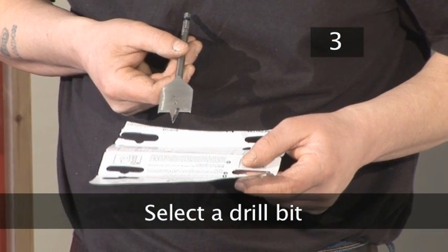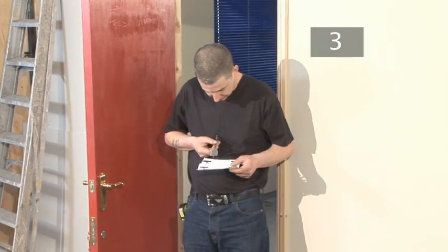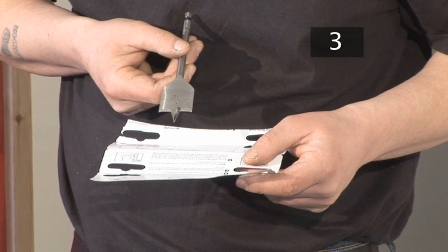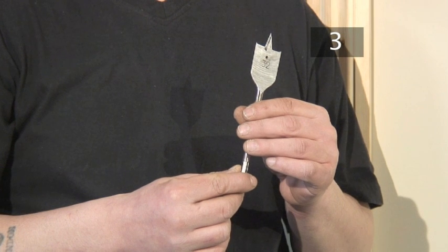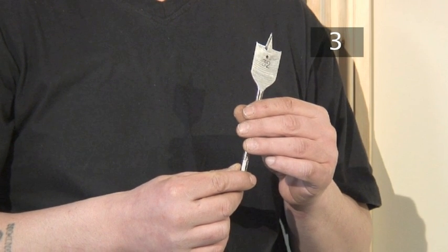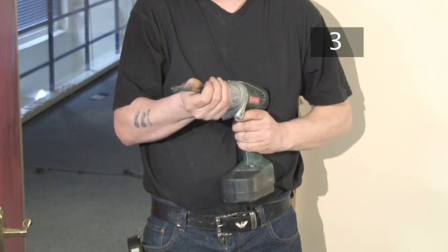Step 3: Select a drill bit. First, you need to drill a hole in the door for the cylinder. Check the lock's instructions for the diameter of the hole that you will need to drill. The chances are you will probably need a wide flat bit, which is normally 32 millimetres or 1.25 inches. Using any drill has its risks — put on your goggles, make sure all loose items of clothing and hair are tucked away, clear the area of any potential hazards, and find a steady standing position. Now insert the drill bit into your drill.